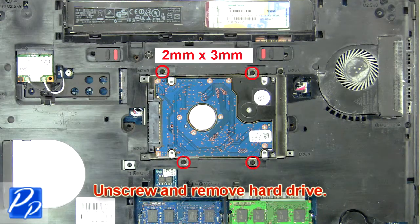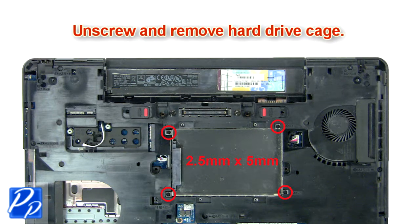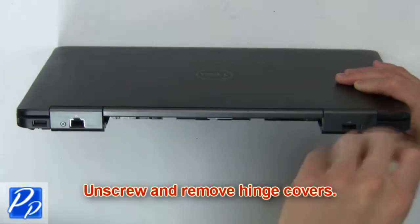Then unscrew and remove the hard drive. Then unscrew and remove the hard drive cage. Now unscrew and remove the hinge covers.